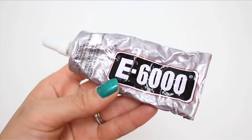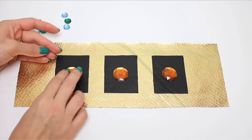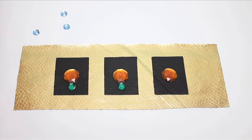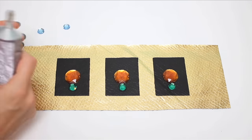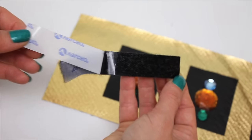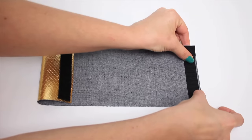Do two coats of paint to make the black truly solid. Next, E6000 some rhinestones onto the black rectangles. For me, the blue represents lapis lazuli, the revered stone in ancient Egypt. The green represents emeralds, and the amber is amber. Though my nail polish is actually more traditional lapis color. Once your stones are dry, add sticky backed velcro to opposite ends and sides of each band.